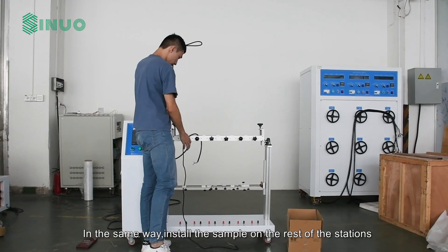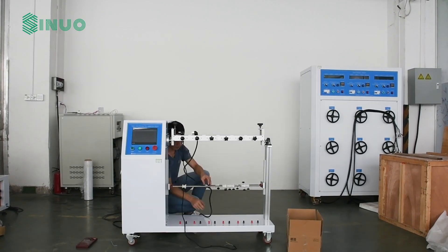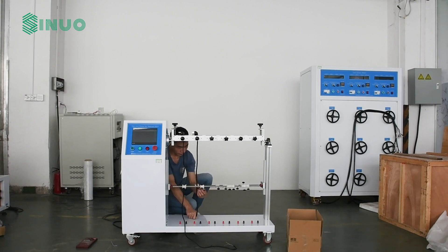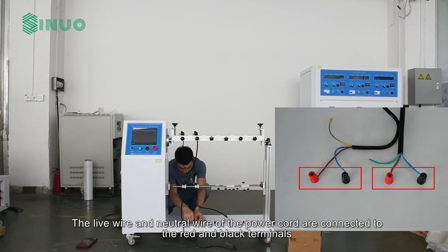In the same way, install the sample on the rest of the stations. The live wire and neutral wire of the power cord are then connected to the red and black terminals respectively.